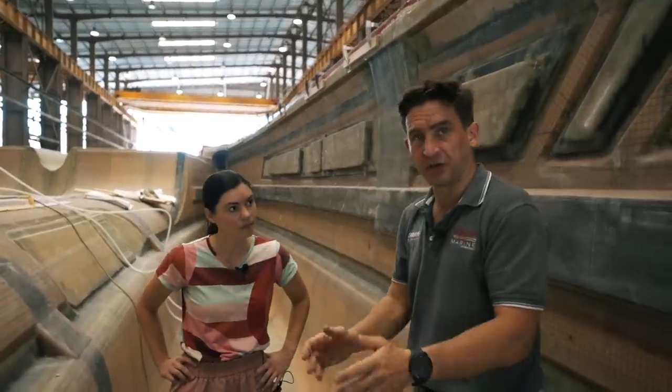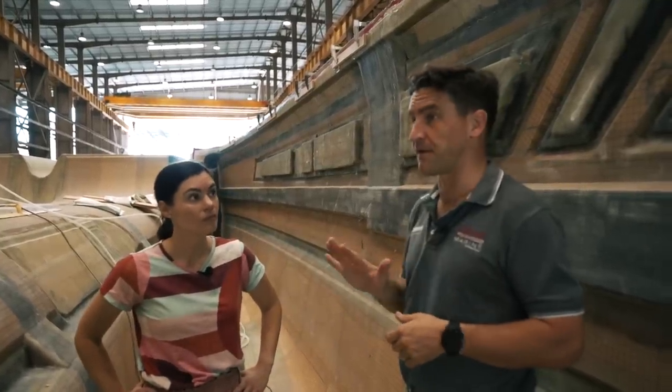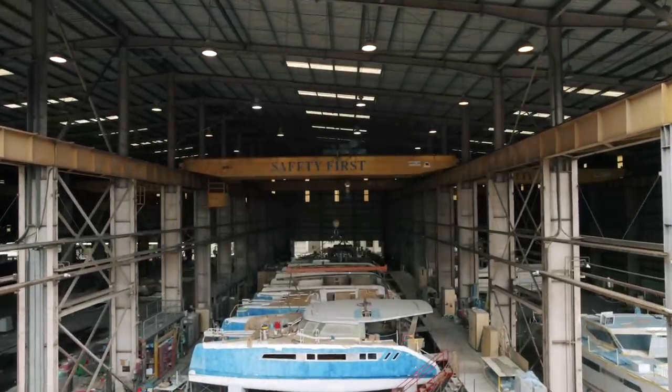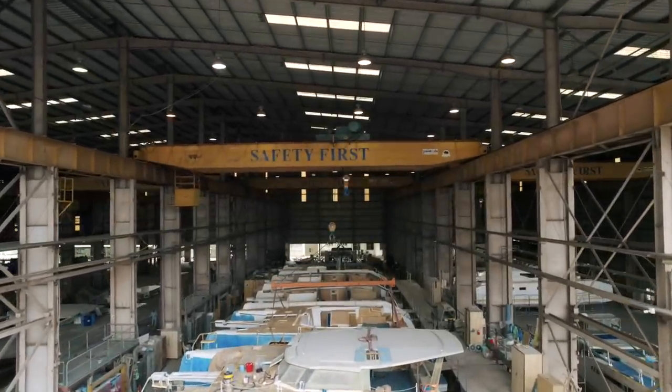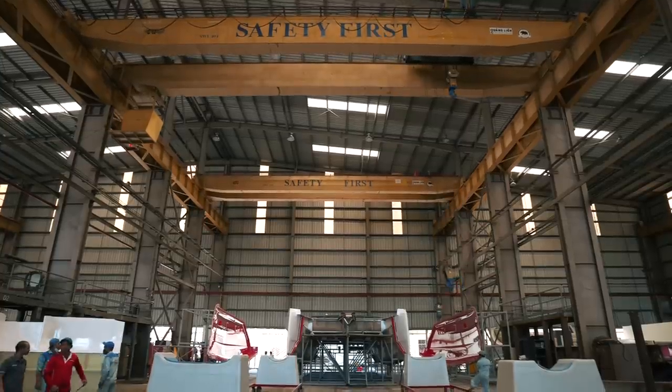We'll then be putting in all of the structural grids inside the hull. We're getting pretty close to demoulding this hull. So this is number five, and then we've got obviously four, two to one out on the shop floor. One of the massive advantages of this factory is its size and these big cranes, which really allows them to do processes like demoulding the hulls really quickly and simply — they literally just put the crane overhead, lift the hull out of the mould, and it's over in a flash.